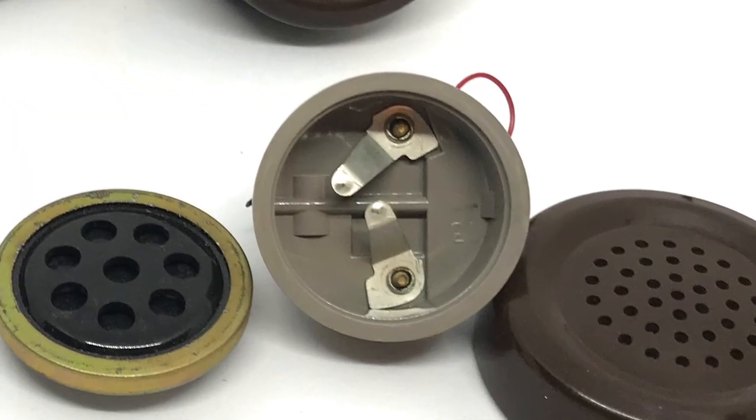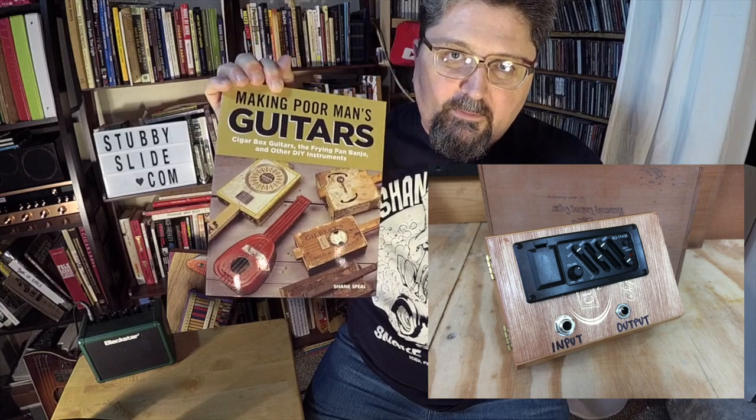The other thing is, what do you do with the mouthpiece — I think it's called the transmitter? What you can do is, on the back of this there is a positive and negative. You can put this to a guitar jack as well. However, you're going to need to run this through a preamp. This needs to be powered in order to be turned into a microphone. Maybe I'll do that in a future video — I'll put this on a guitar jack and run it into a standalone preamp, like I showed in my book Making Poor Man's Guitars. And then you have two microphones from one phone handset.